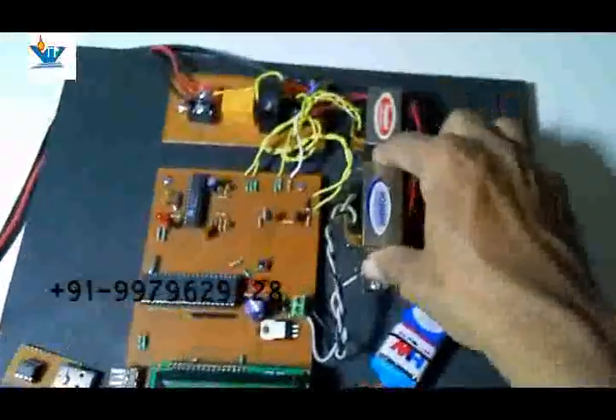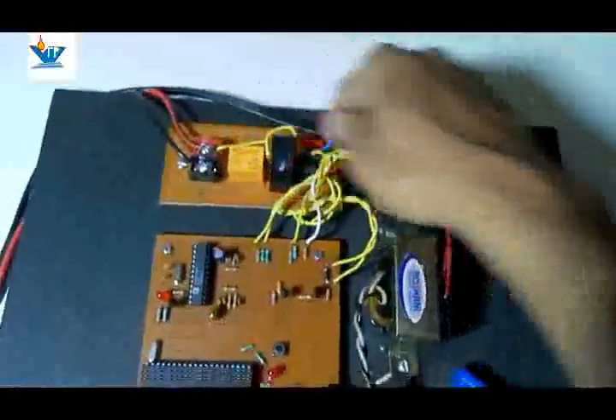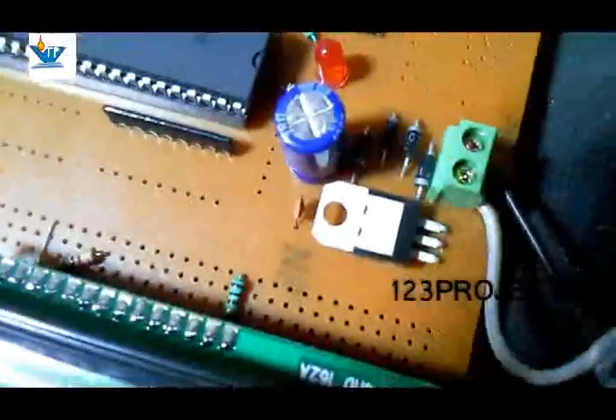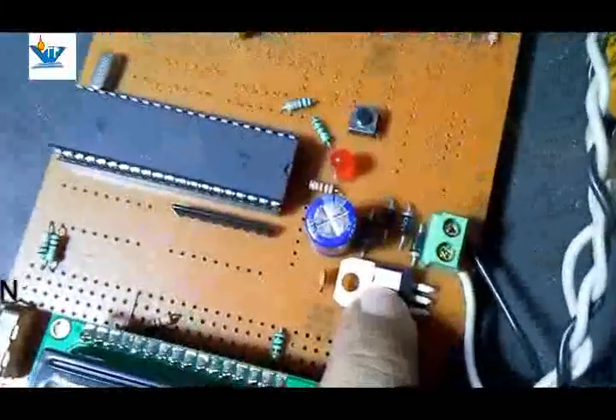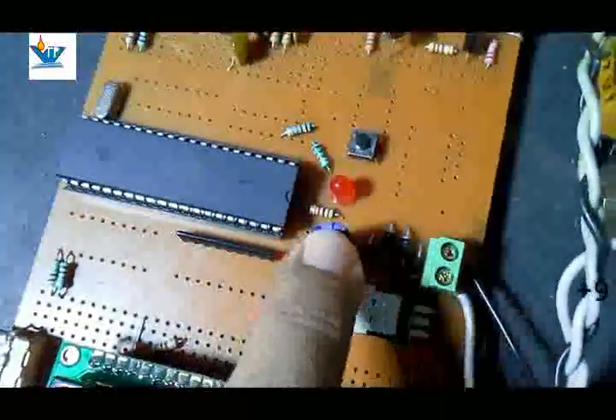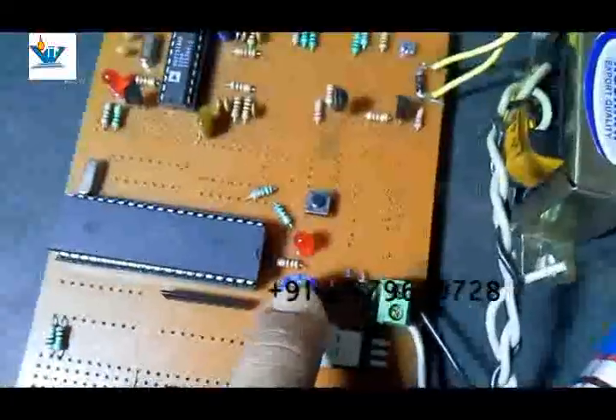Below the IC is a step-down transformer — a potential transformer that converts 230 volt AC to 12 volt AC. This is then fed to a bridge rectifier using 1N4007 diodes for rectification. A filter capacitor converts the pulsating DC at the output of the bridge rectifier to pure DC.